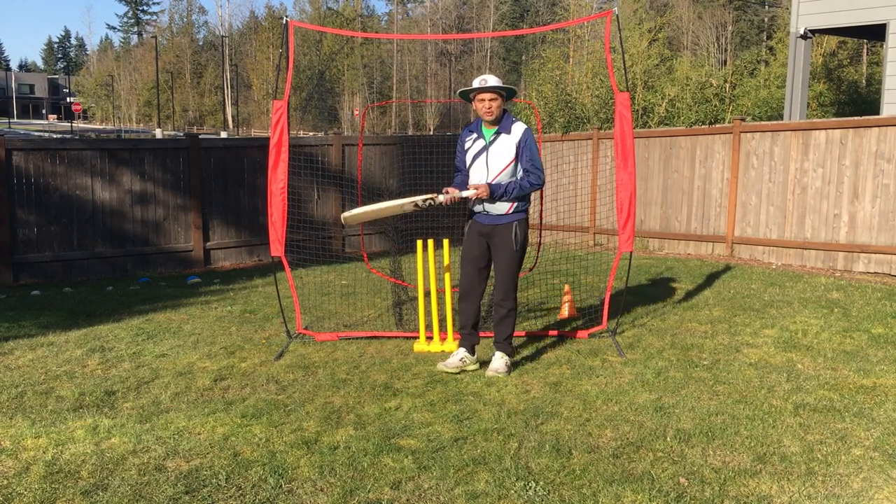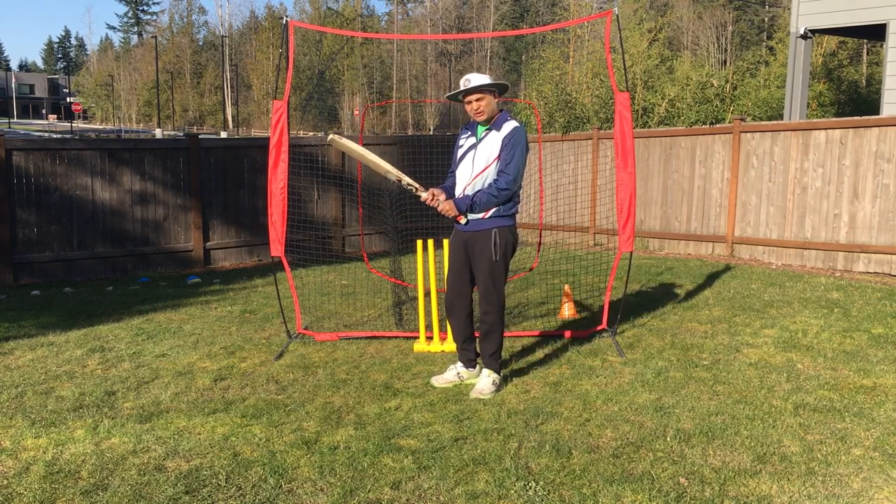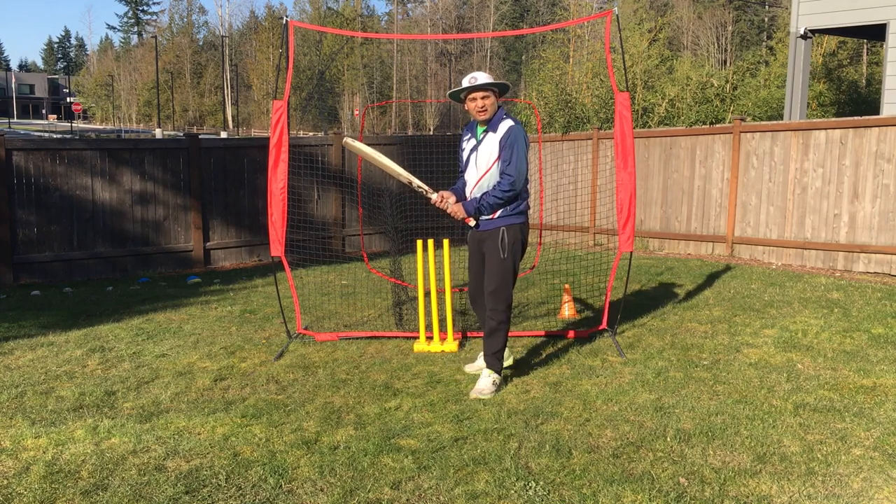The next important thing is about the bat. You should have a light bat in the beginning, so that you pick a bat which is comfortable to you — the right size and the right weight.